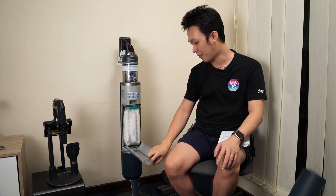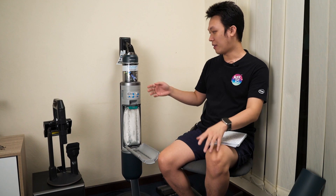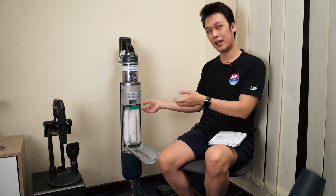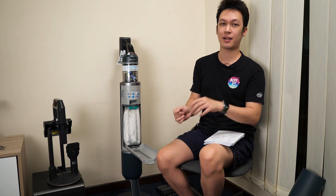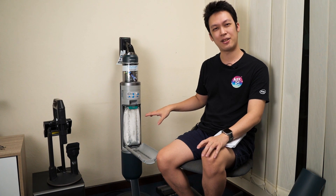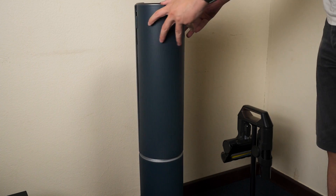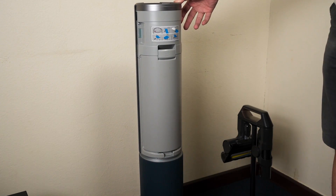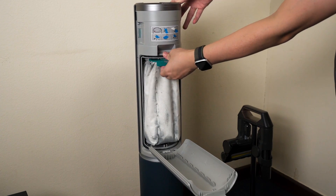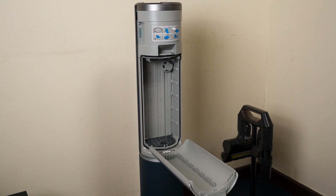While the vacuum cleaner itself uses a bagless design, the clean station uses a bag design. The reason is simple: all the dust collected goes into the bag, so you can quickly remove and discard it without interacting with dusty components. It would be nice if Samsung could come up with a bagless option for the clean station, as that would be more environmentally friendly.